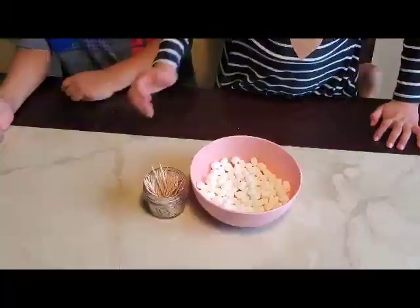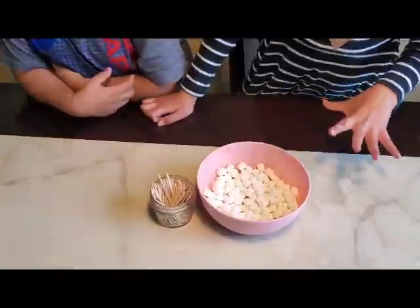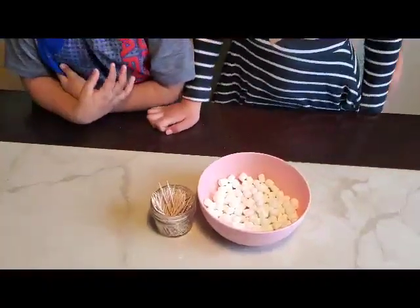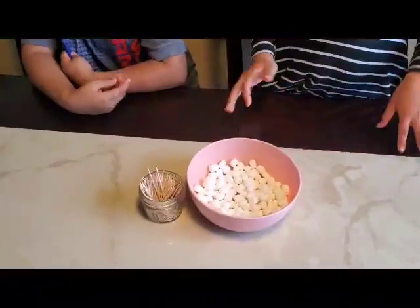It's better if you wash your hands first so that you can enjoy a nice snack at the end, because if you don't it's going to be all dirty. Okay, let's get into it — let's start!